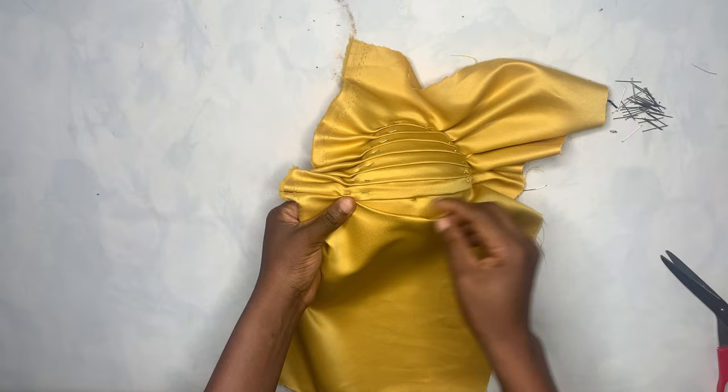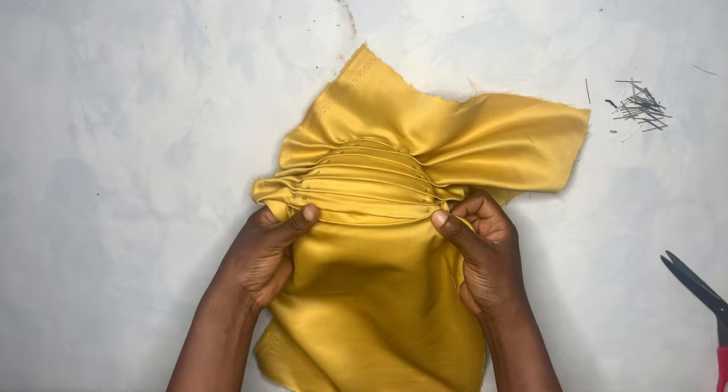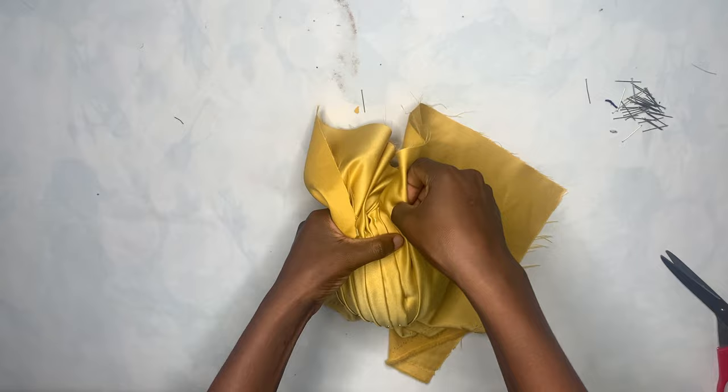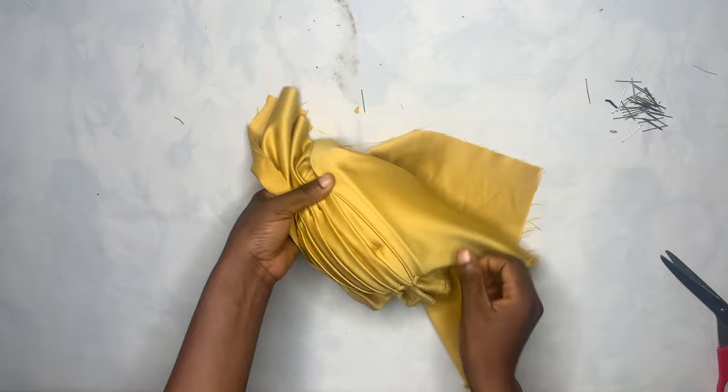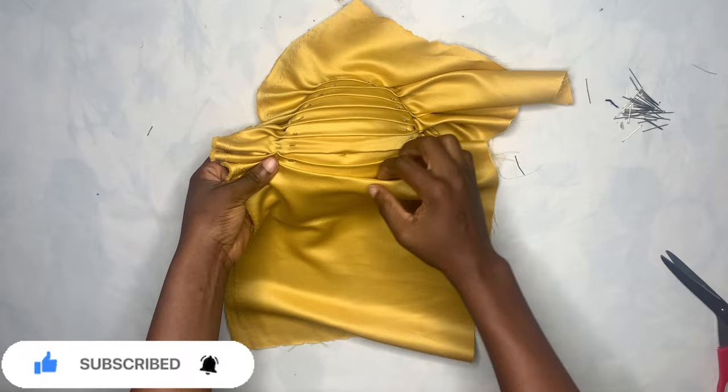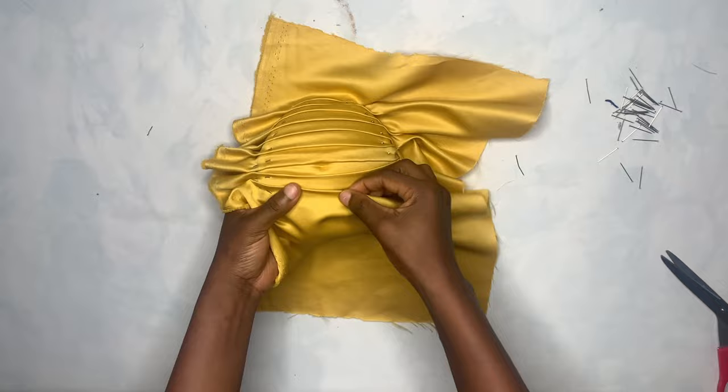Align it very well before you pin, and you will leave a space at the middle — did you see? There is a space there at the middle. You place it in a way that there is a space at the middle, just the way you're seeing me do it. Align it well again before you pin it down. Continue the process — keep doing pleat and pin, pleat and pin, till you get to the end.